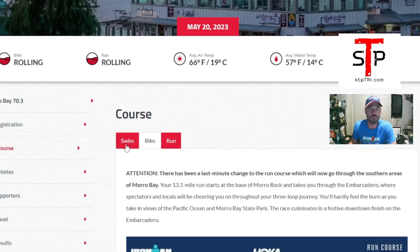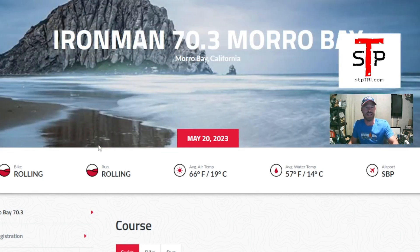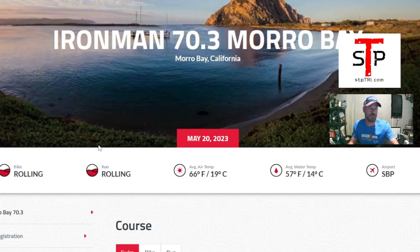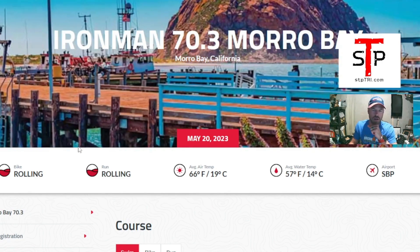We're going to dive in and start with the swim. As we're doing this video, it is May 16th — we are actually the week before the race. The race is May 20th, 2023, and this is the inaugural race, so we're going to go through the course a little bit.